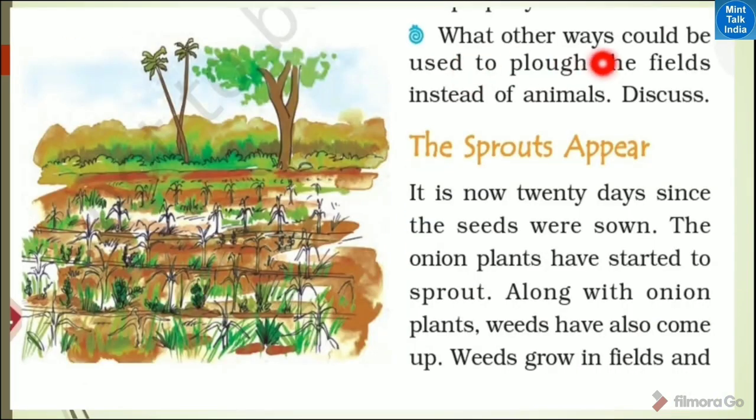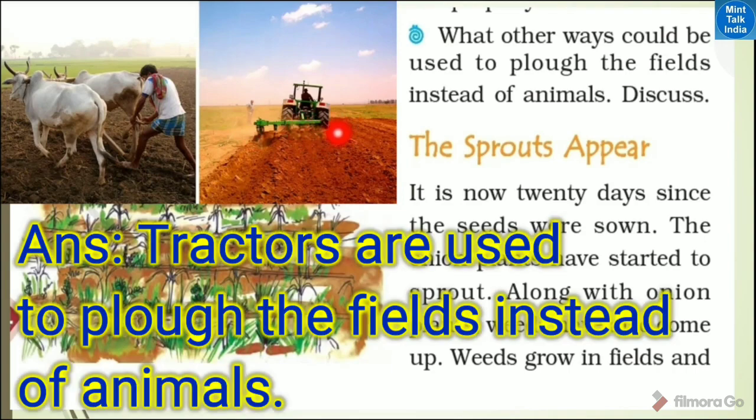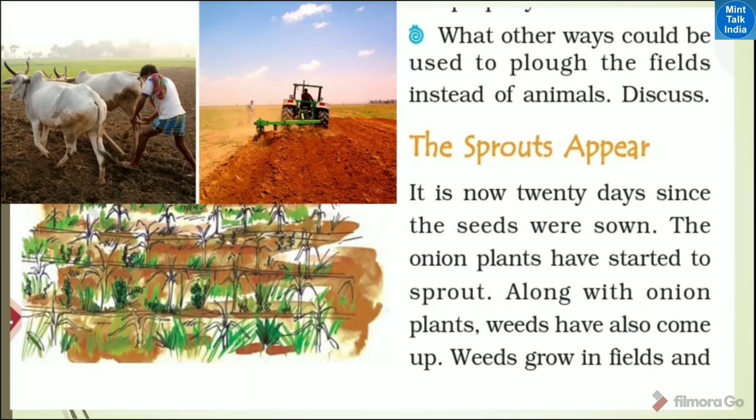What other ways could be used to plough the fields instead of animals? Is there any other way to plough the fields instead of animals? Yes, we can do it with the tractor's help. Let's write the answer: tractors are used to plough the fields instead of animals.